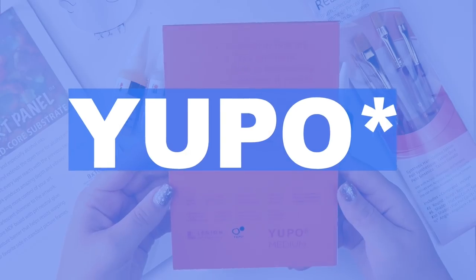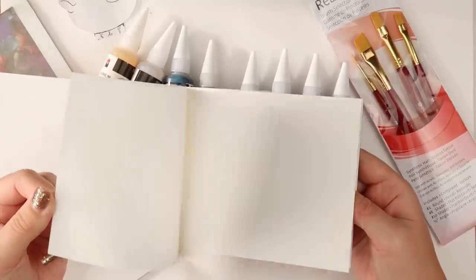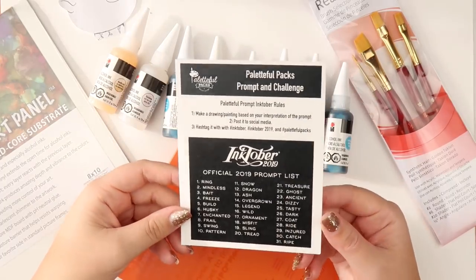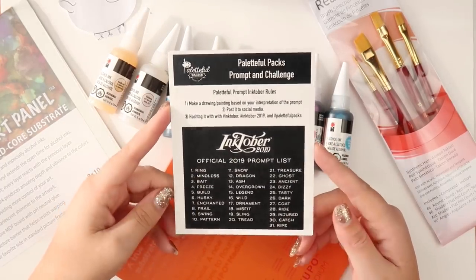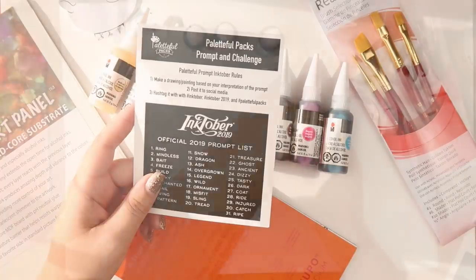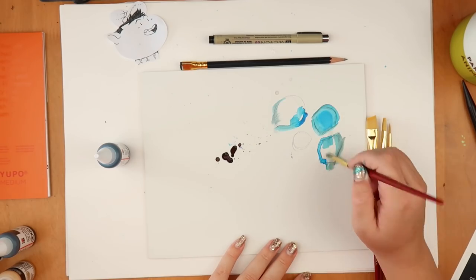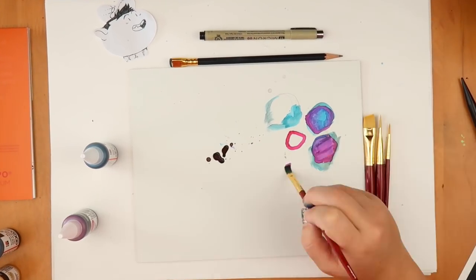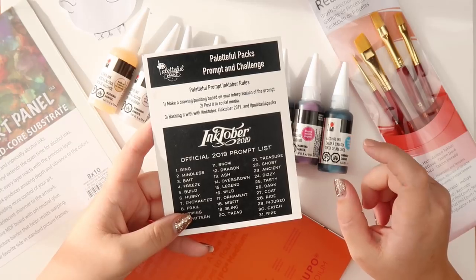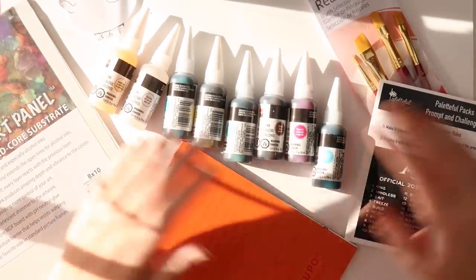We get this medium pad of Yupo paper — it's kind of shiny, so this will be really nice to use. I'm going to use this because I have this idea stemming from the Paletteful Packs having the Inktober list inside. This year I decided I ain't about that life doing month-long challenges that drain me and make me feel guilty when I fail. So I thought I'd just draw out little tiny ones of all the prompts in one go and use these inks as backgrounds.